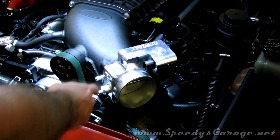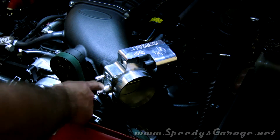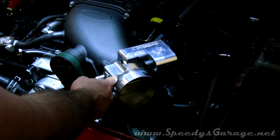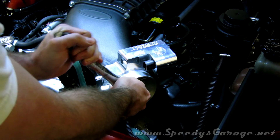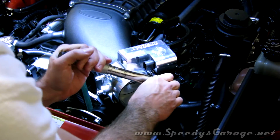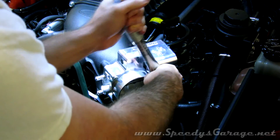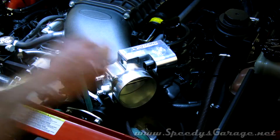Next, mount up your throttle body making sure to use the supplied gasket. Tighten the 10-millimeter throttle body bolts to 105 inch-pounds in a cross pattern. And make sure you have your torque wrench set to inch-pounds, not foot-pounds.